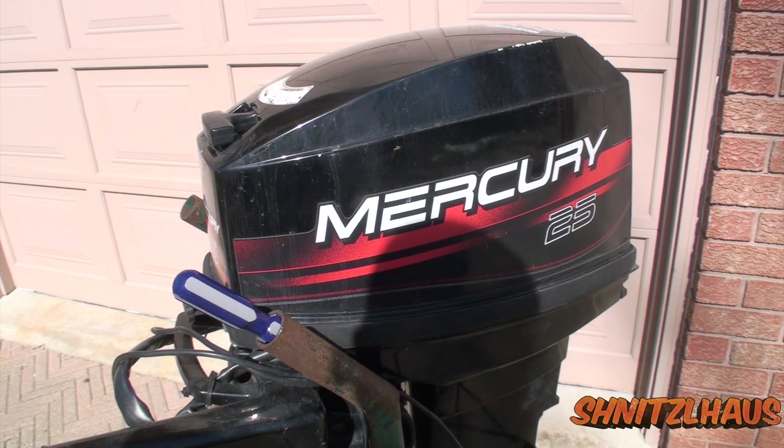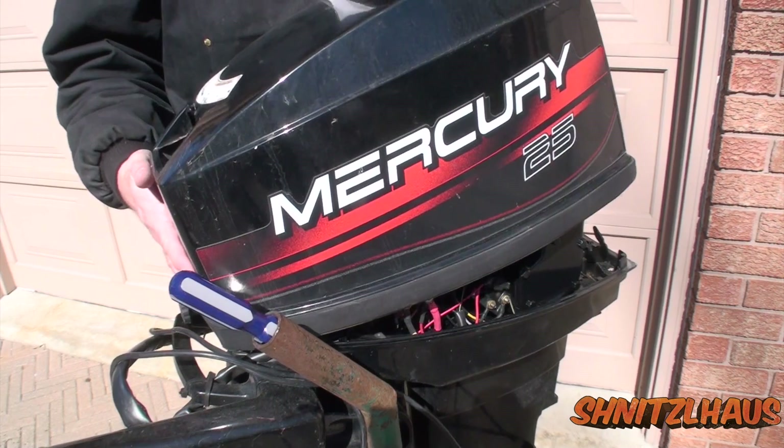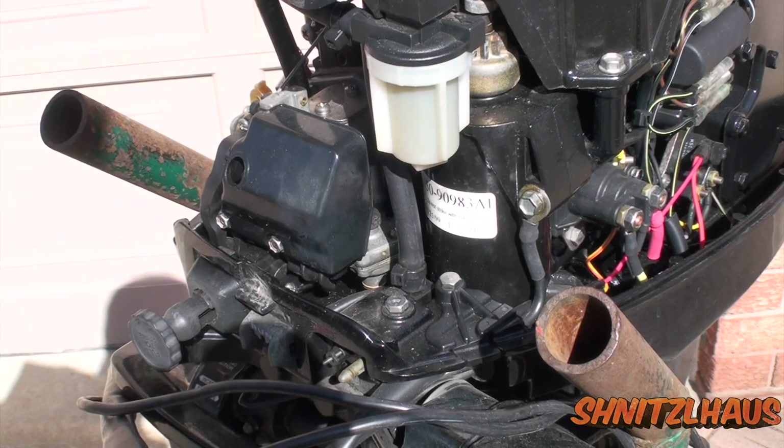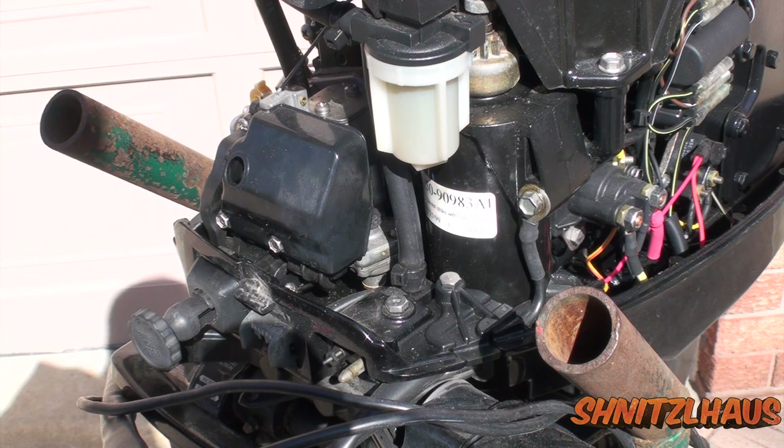It's almost boating season and this Mercury hasn't had a carb rebuild for quite a while. This outboard is a 1998 Mercury 25. Now I'm not a marine mechanic, so I would suggest consulting your manual. Hopefully this video gives you an idea of what you're going to need to do to remove your carburetor.